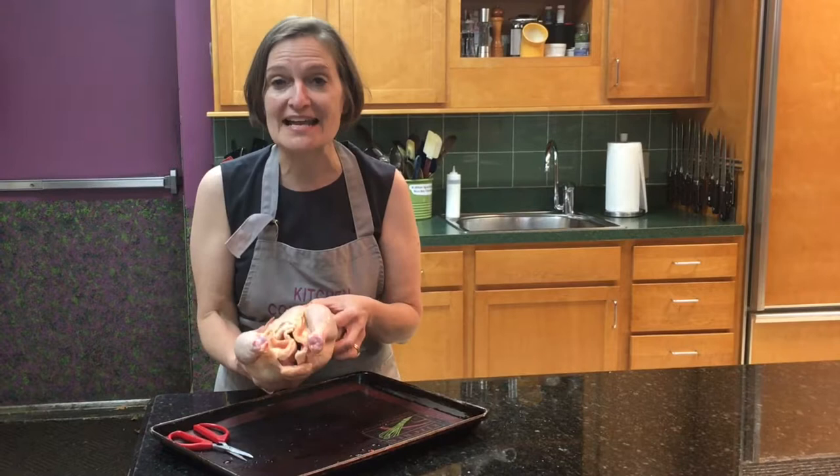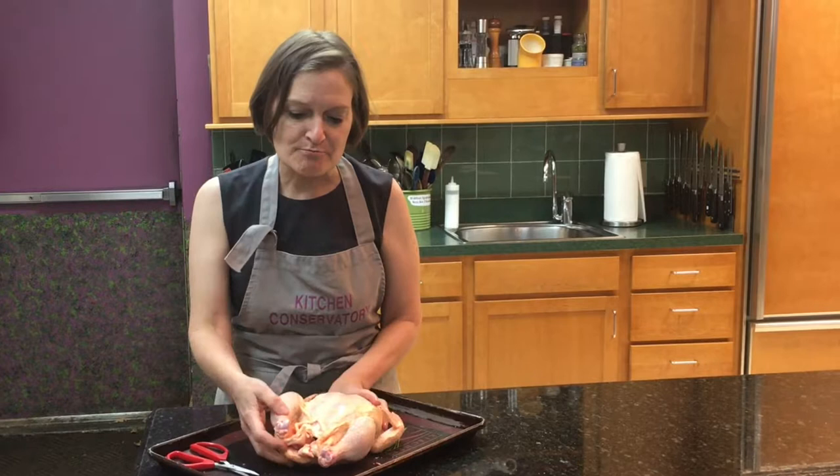There's a technique called spatchcocking a chicken — instead of a round chicken, you get a flattened chicken, which cooks faster, easier, and much more evenly. You can spatchcock any bird: a turkey, quail, you name it. But we're going to do this little chicken here.